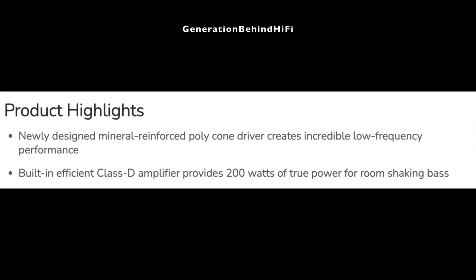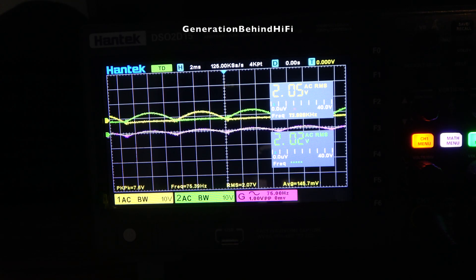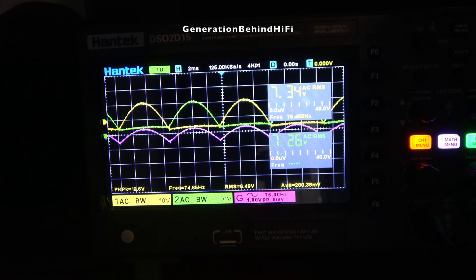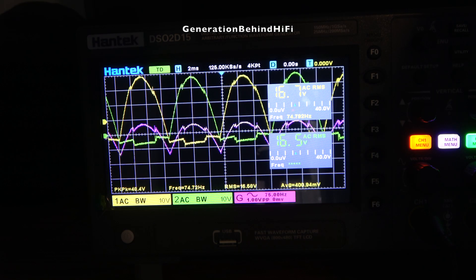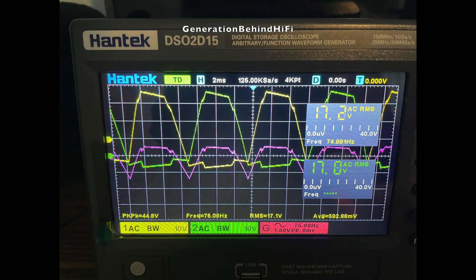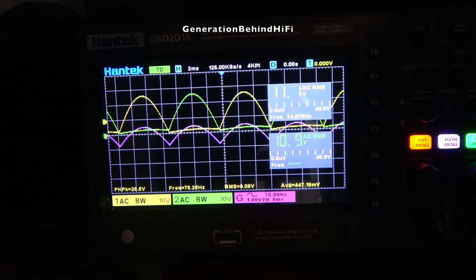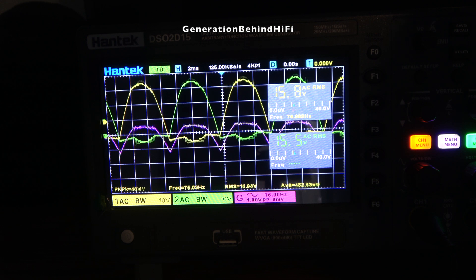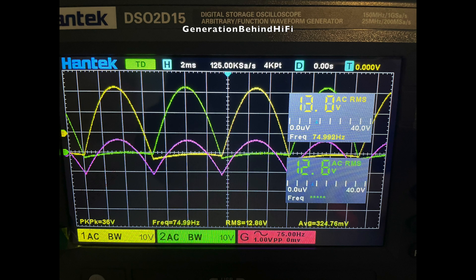Dayton Audio rates this amplifier for 200 watts of RMS power — will it get there? Let's find out. To perform this test I'll be using my Hantec digital oscilloscope to measure the output of the amplifier. Keep an eye on the RMS voltage, because that's what we'll be using to calculate the output. What we are looking for is a clean sine wave with a nice rounded peak. When the amplifier starts to clip, the peak of the sine wave will flatten out. Now let's get started with the test.